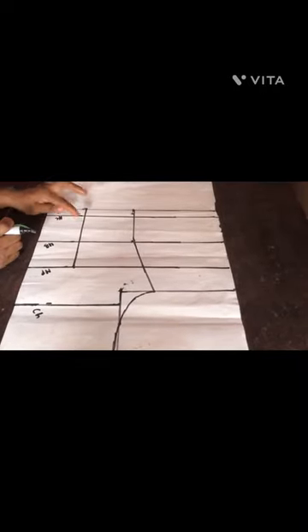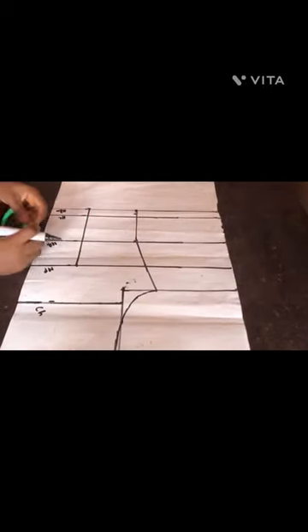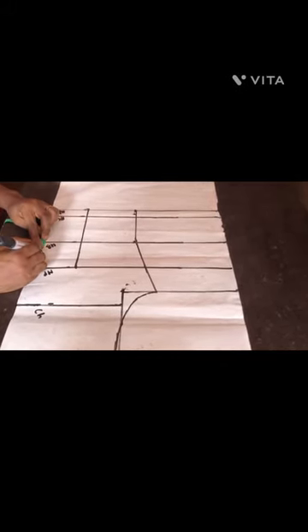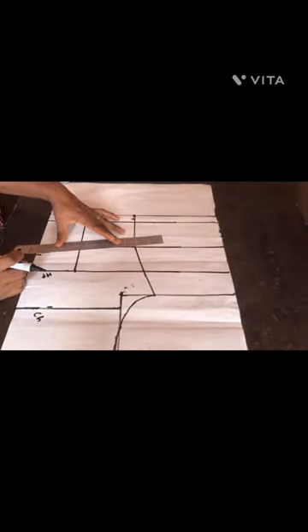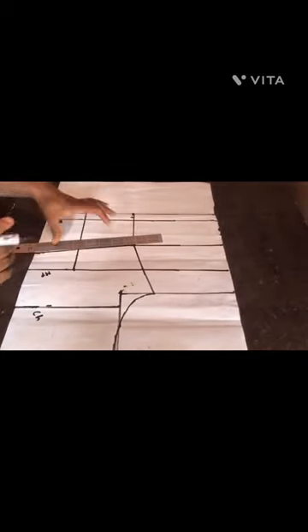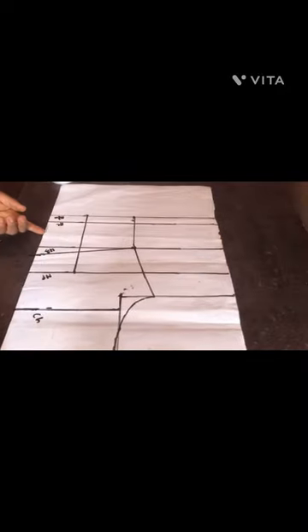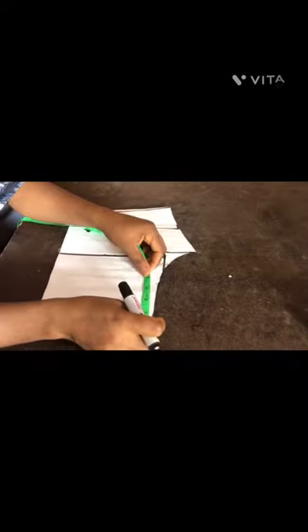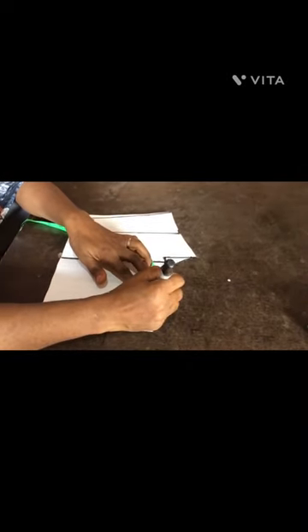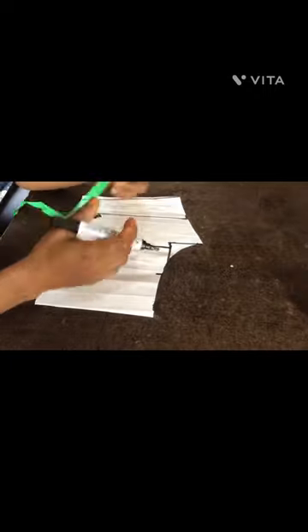After that, I measured half on the nipple. From the underburst I measured one inch up, then slanted it to the underburst side. From the underburst I came up one inch then slanted, separating it from the normal measurement. I cut out everything on this side. I wanted it in the form of off-shoulder, so I measured 3.5 inches at the side.